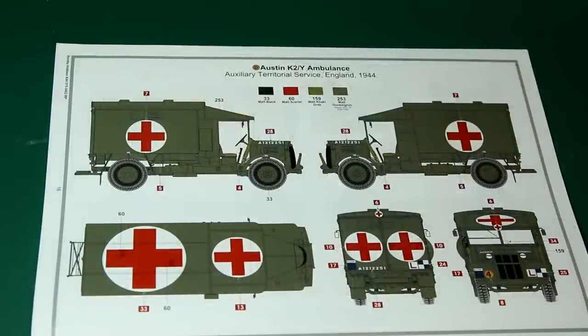And then finally, another green version — the Auxiliary Territorial Service, England 1944. This is the version in that very famous picture of the Queen, or Princess Elizabeth as she was at the time, standing next to the ambulance. Again this would be solid SCC 15. You can see across the four versions there's variation in where those crosses go, hence why we had so many crosses on the decal sheet. The K2Y was so widely used that you could make up your own scheme — any British camo scheme used during World War II could probably be applied to it.